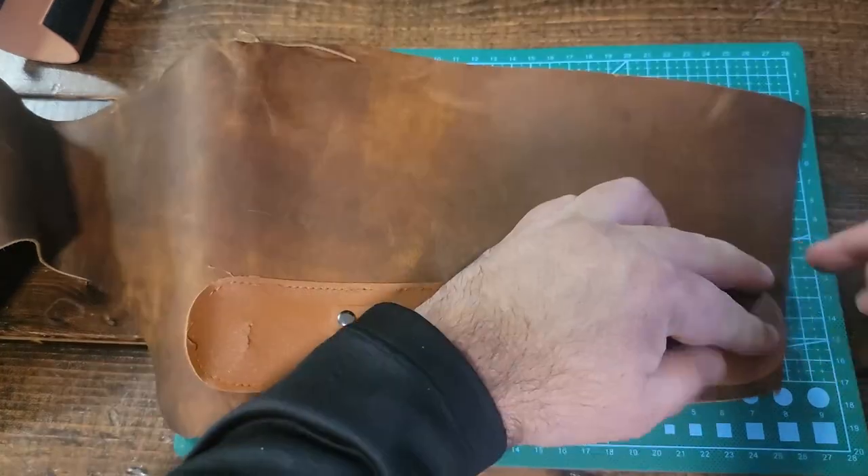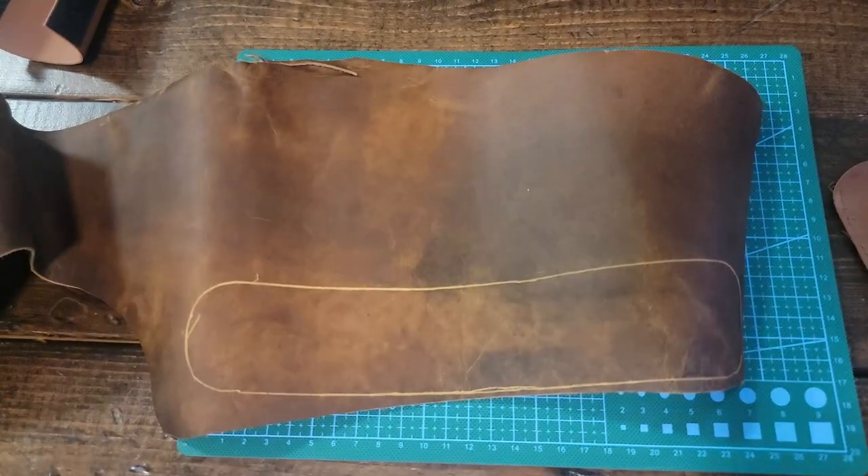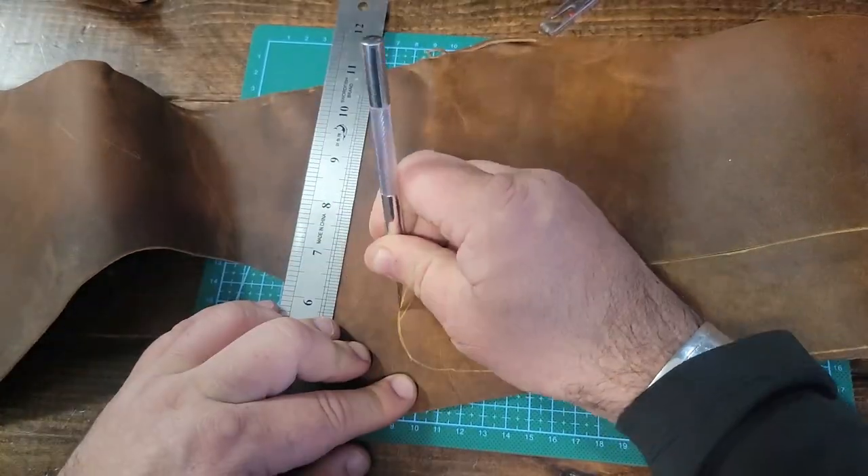Now that I have my template cut out, I'm just going to trace it onto the leather. Once I have it traced out, I'll put a ruler there to make it easier to get a straight line, and then I'll cut out the template.